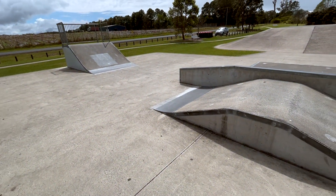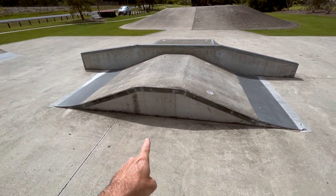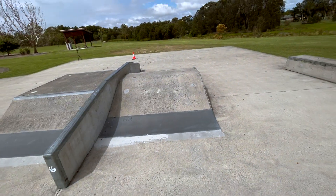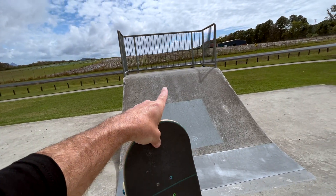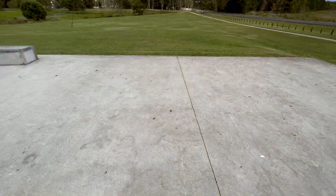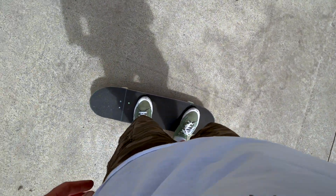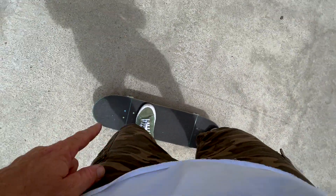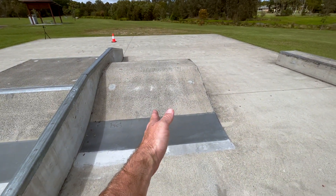Okay everybody, here we are at the Olympus skatepark and this is the fun box we are going to be doing our ollie over. Like I mentioned earlier, you want to approach the fun box with enough speed to blast yourself over it. I'll be dropping in from there, rolling along in regular stance with my feet in the correct position — front foot just behind the front deck bolts, back foot centered over the tail in the ollie position. Make sure you're rolling nice and parallel in the center of the fun box.